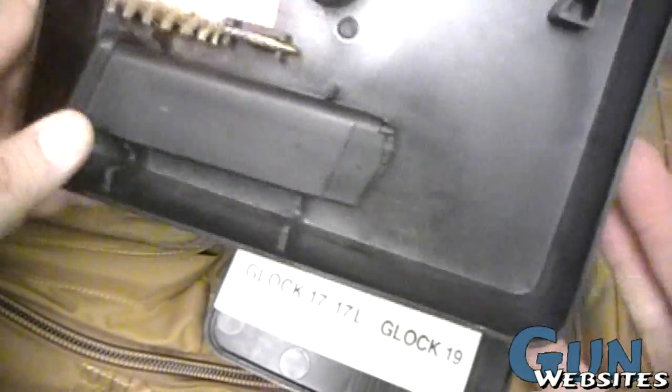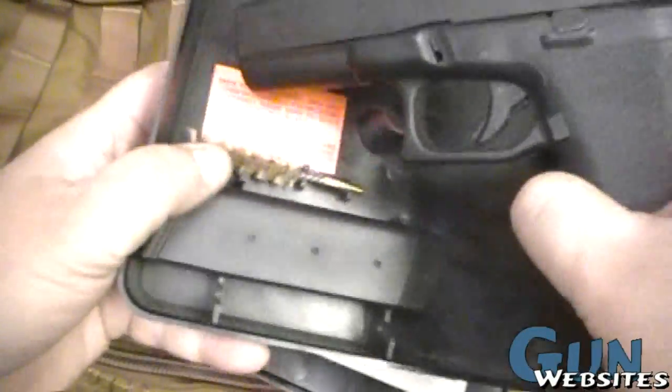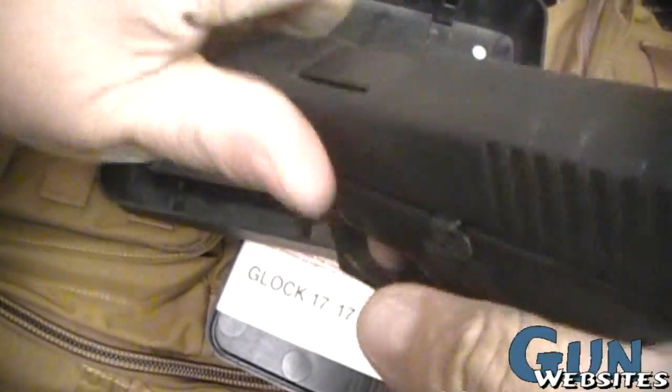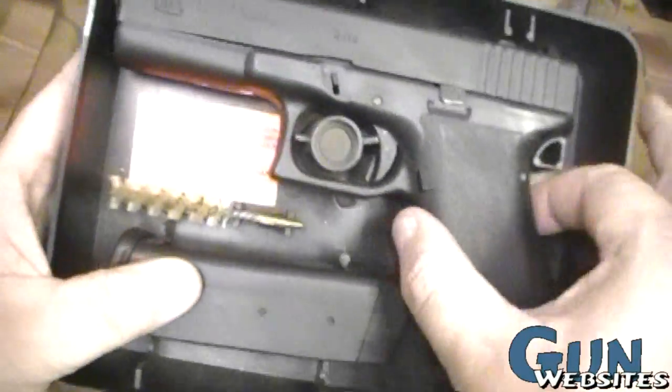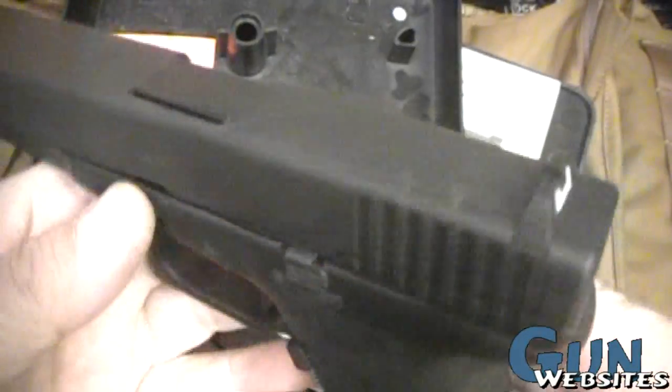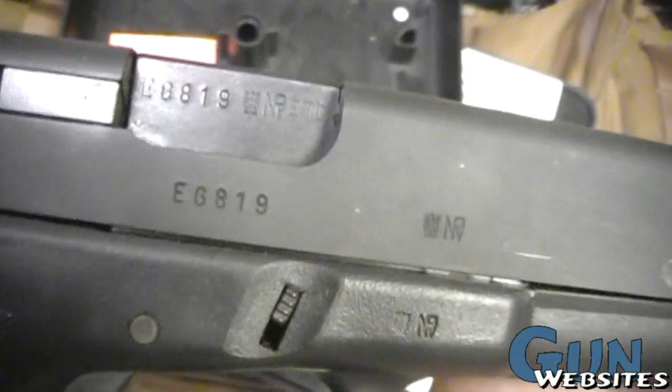Got the old box with the mag holder there. You have to make sure it's empty and pull the trigger to be able to put it back in the box. Very nice. Cool finish. All the old Austrian marks — very neat.